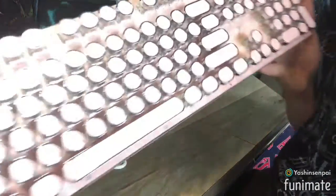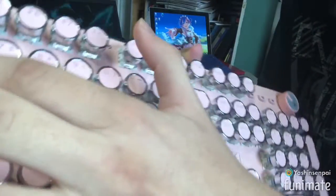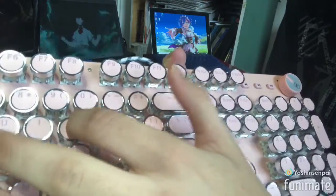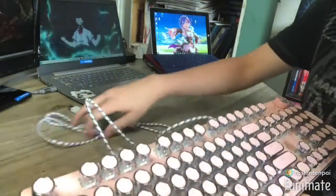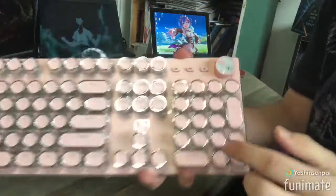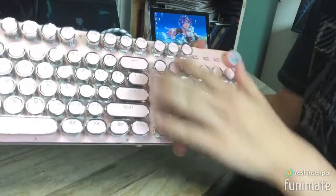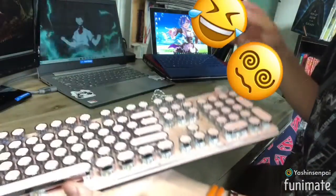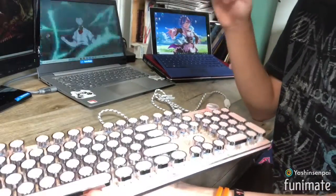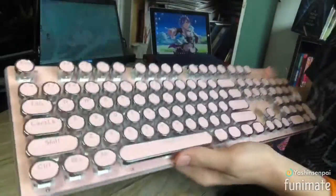The keyboard looks really nice. Let's do some ASMR. The keyboard sounds very good. It has all the standard keys, it has the keypad, and these keys — I don't know what they are for yet, but I'll find out very soon. It has all the normal keys you would have on a keyboard. Very nice.